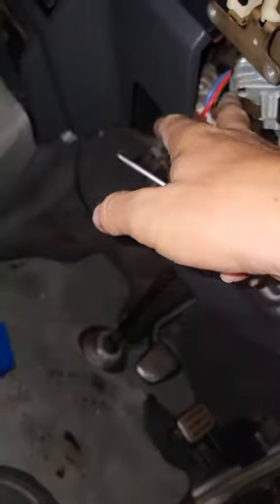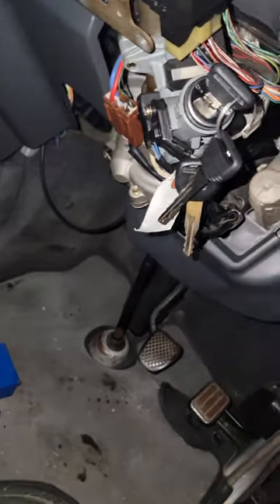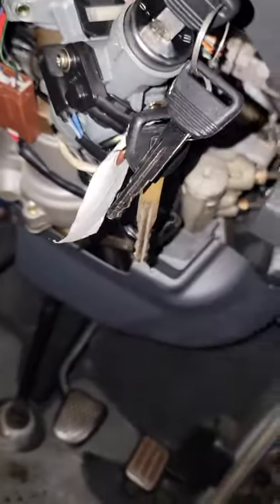This whole thing comes out of here. There are four column shroud bolts, all Phillips — drop those down. There's a metal clip that holds the two pieces of plastic together; take that off and all your shroud is out of the way, and you've got what you see before you.